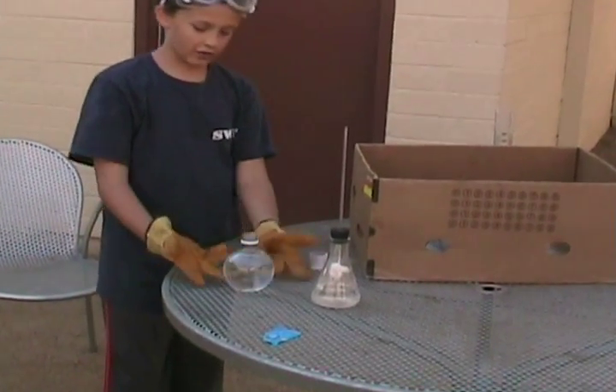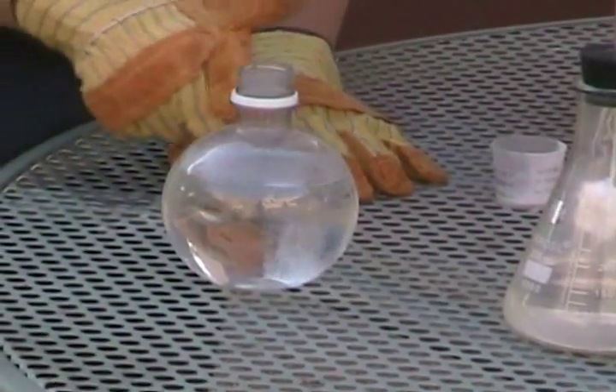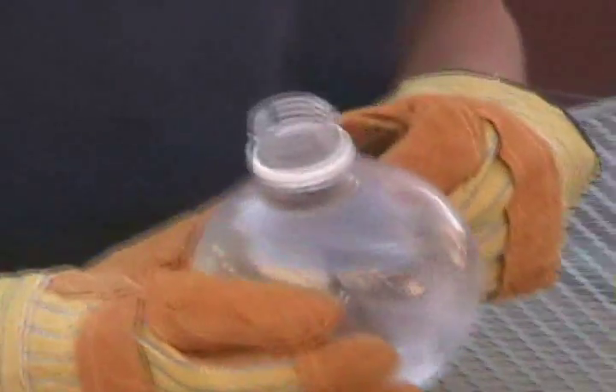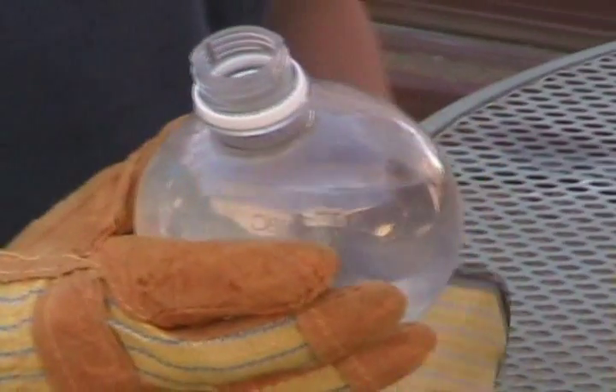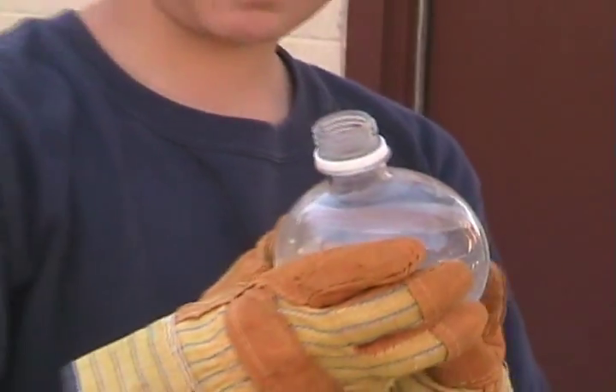You drop the Alka-Seltzer in and it starts to bubble. Now if you look closely, it doesn't make a foam like it would if it were just vinegar. If you kind of look at this, you can see that it turns into a gas as soon as it reaches the surface. That's because of the hydrogen peroxide,